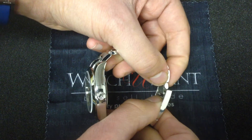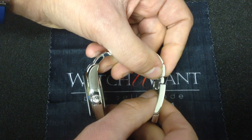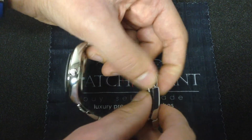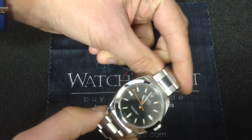If, for whatever reason — hot weather, your wrist swells, you need to adjust due to wrist size changes — you get that convenience. And that's one of the great features of this watch. Beautifully built, very solid in the hand. The oyster clasp is one of the highlights of this watch.